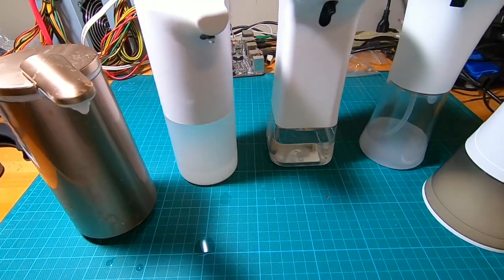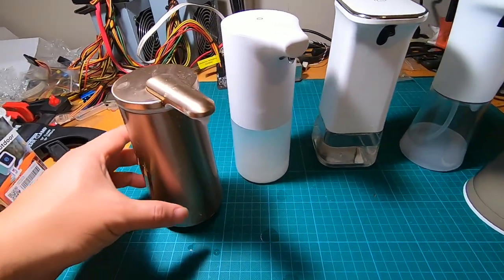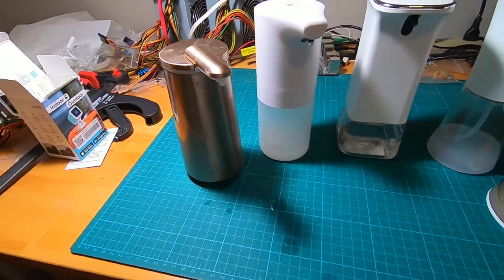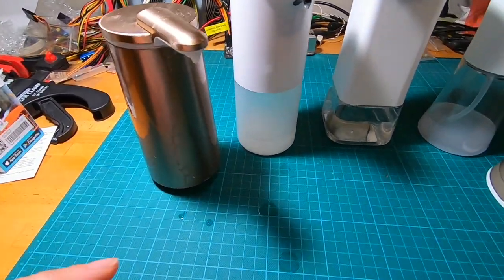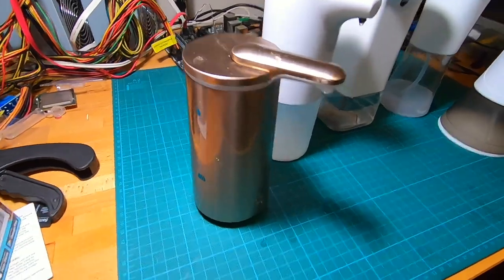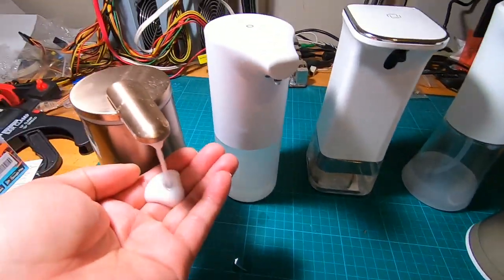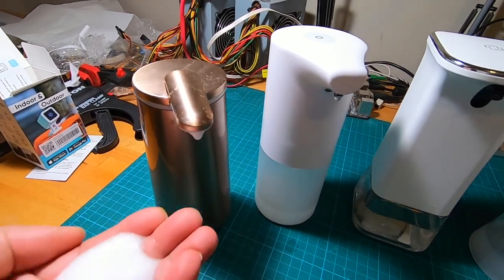The Simple Human is about $50, while the rest are somewhere between $15 and about $25 for the rechargeable one. So this more than doubles the price of the others. Is it nicer? I would say it looks nicer. Functionality-wise, I never really pay attention to how much I want to dispense — I kind of just always put my hand there.